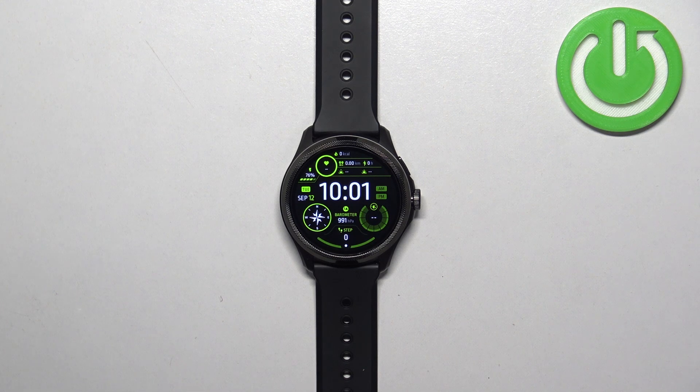Welcome! In front of me I have the Mobvoi TicWatch Pro 5 and I'm going to show you how to enable and how to disable the NFC on this watch.